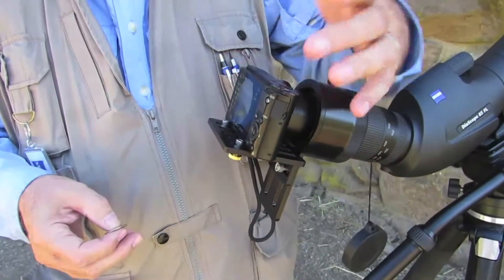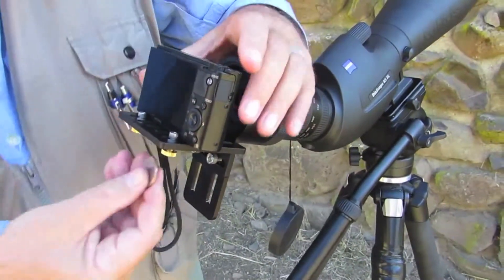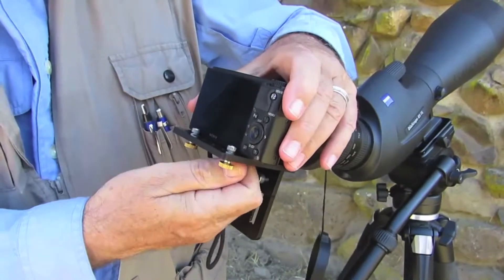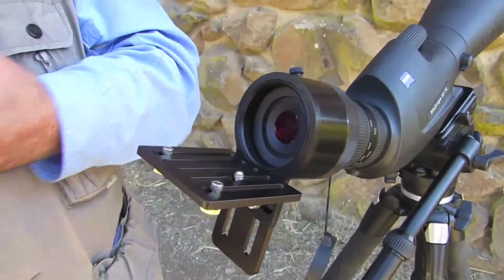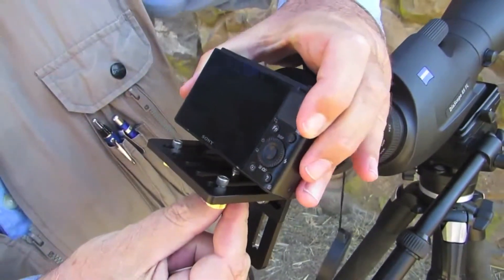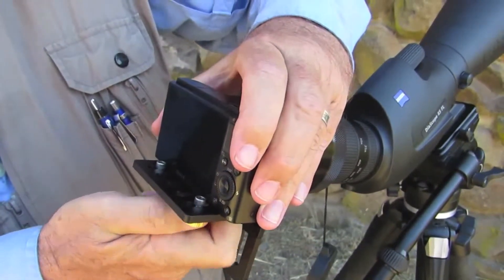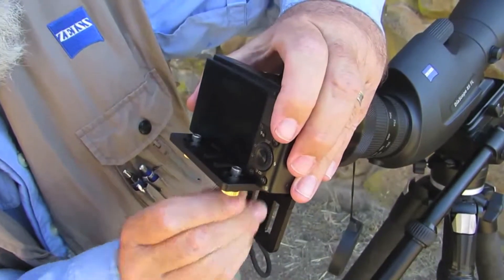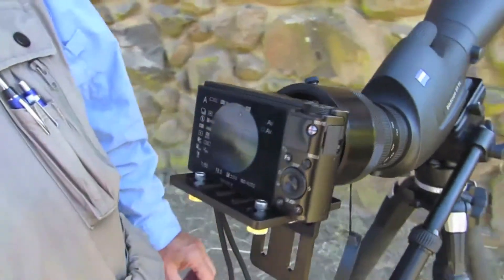You do need to remove the camera to access the SD card or to change the battery. Simply make sure it's off, loosen your tripod screw, screw it all the way out, and remove the camera. To replace it, slide the camera back, line up your tripod screw, and begin to tighten it down. Then slide it up against the pins and continue to tighten with your Allen wrench tool. When you turn your camera back on, it's still all set to go right where you left it.